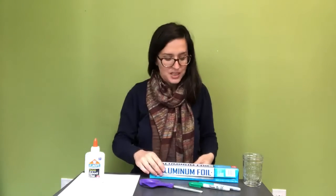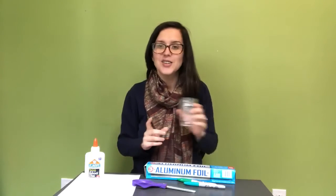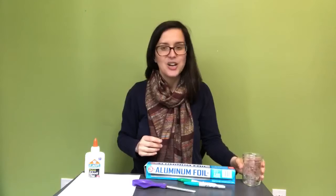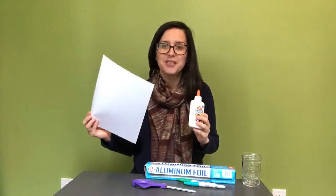The items that you will need for today's activity will be tinfoil, sharpie markers, scissors, and it would be really helpful to have a container to put your glitter in, and also optional: glue and a piece of paper.